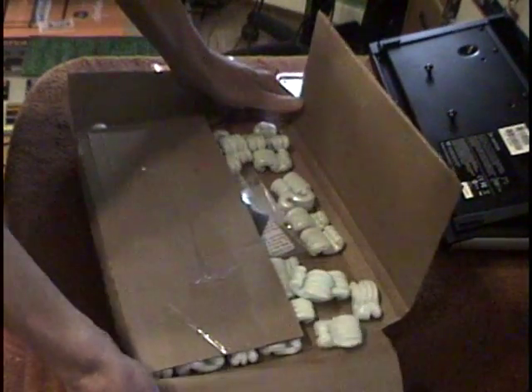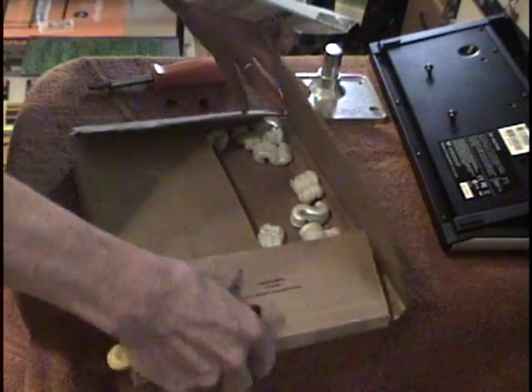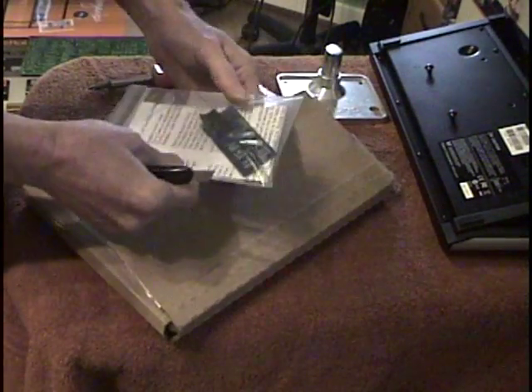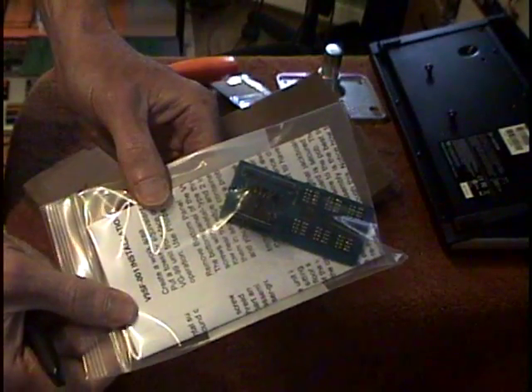Richard makes some really great stuff — custom built stuff — and it may not be available, so I'm not even sure if it's still in production. But this is what our jack board looks like.